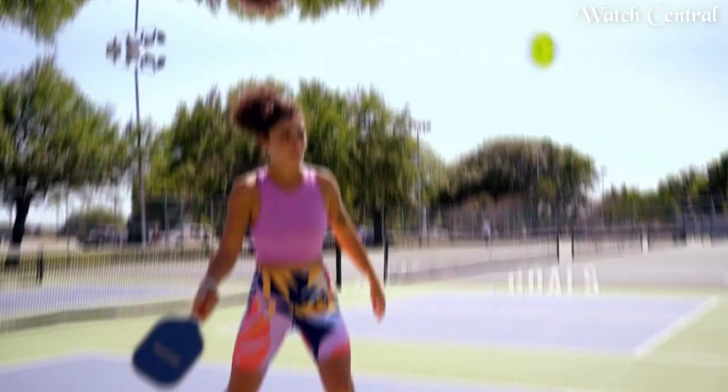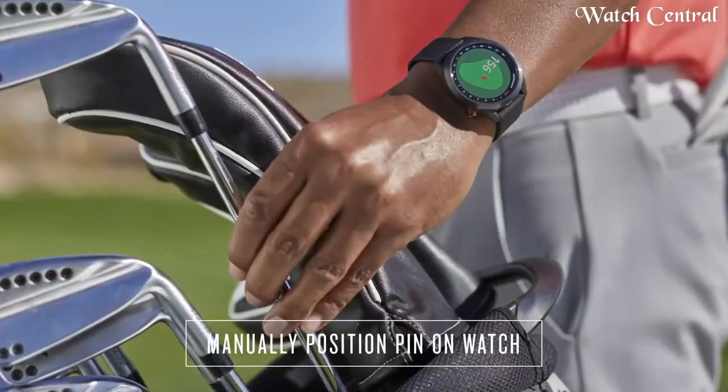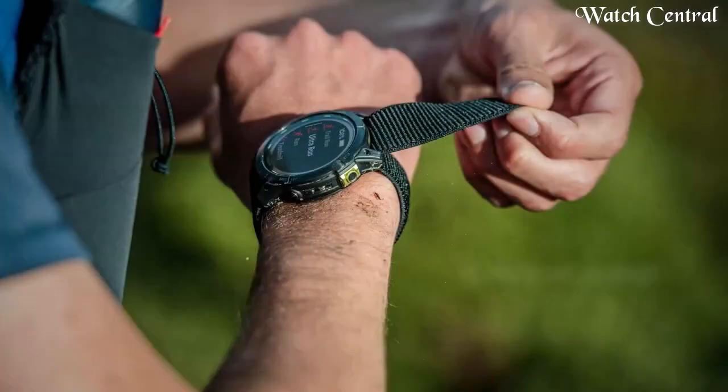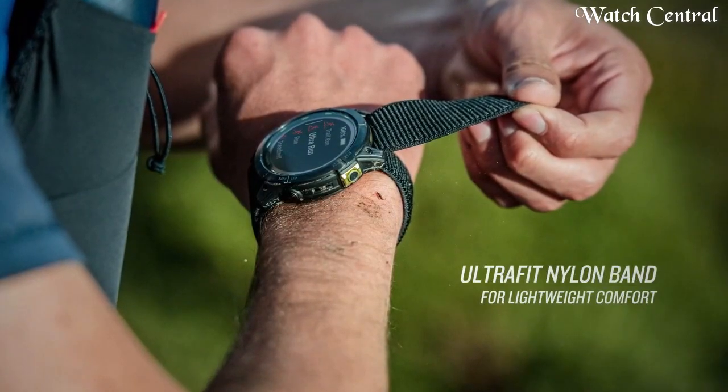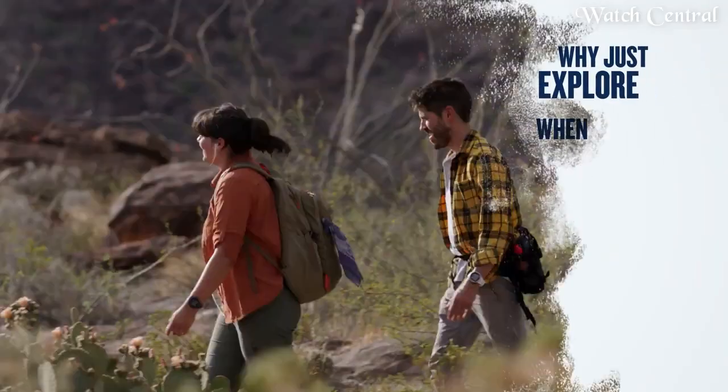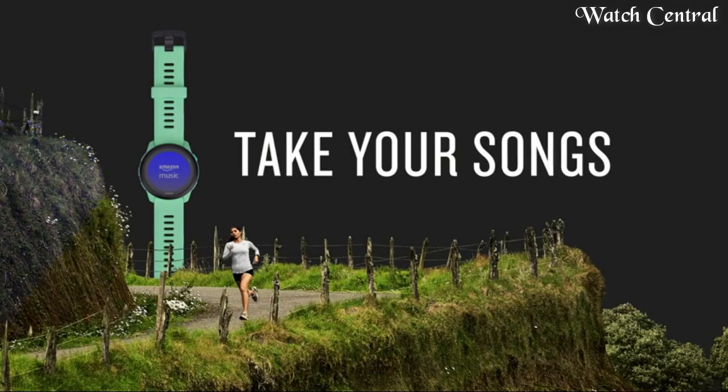Hello guys, in this video we are going to cover the best Garmin watches based on specification. I included all the links in the video description below. Please like, comment, and subscribe to our channel and press the bell icon button to receive more amazing content like this.